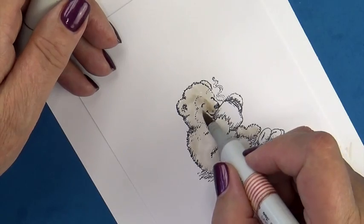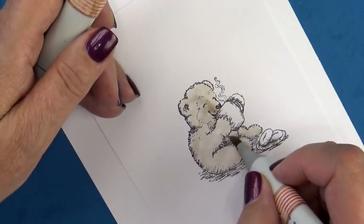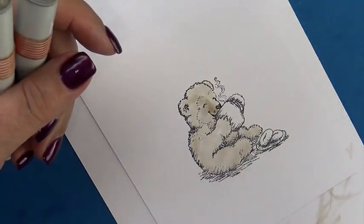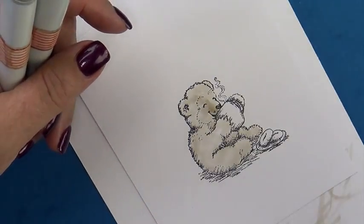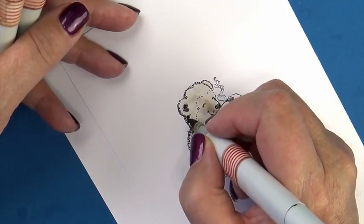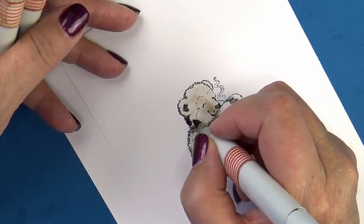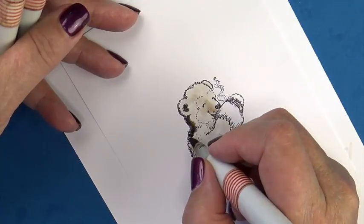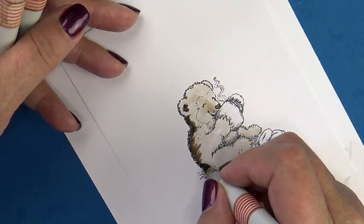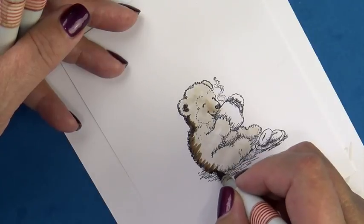I'm using a little E40 to pop up that nose in the shadow area and blending it out. Now I'm just going to play around with some shadow area that I think is going to happen on your left-hand side, flicking my darker mid-tone, my E40.